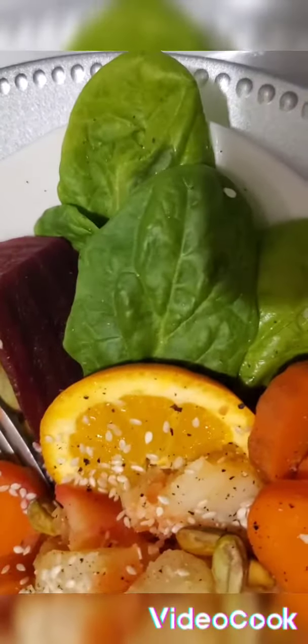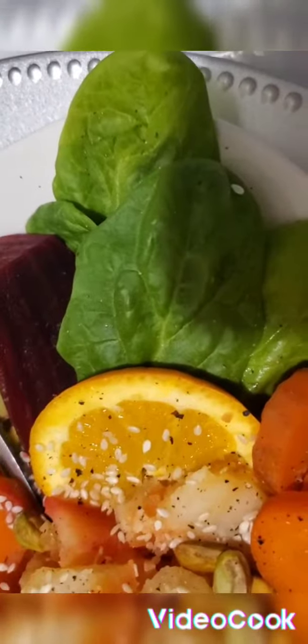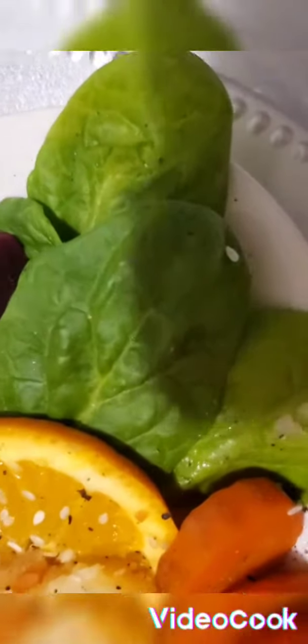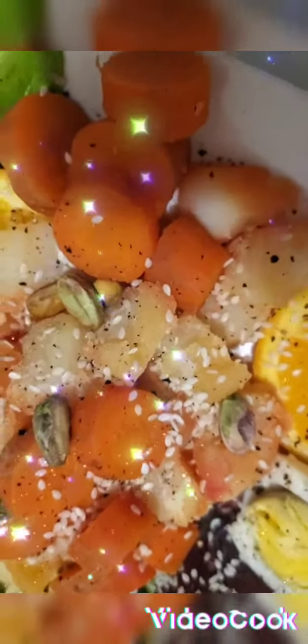Those are spinach leaves — I put them in a bowl with a pinch of salt to clean them really well in cold water. This is spinach leaves, potato, and carrots that I put in the water and let boil for about 25 to 28 minutes until they got soft.